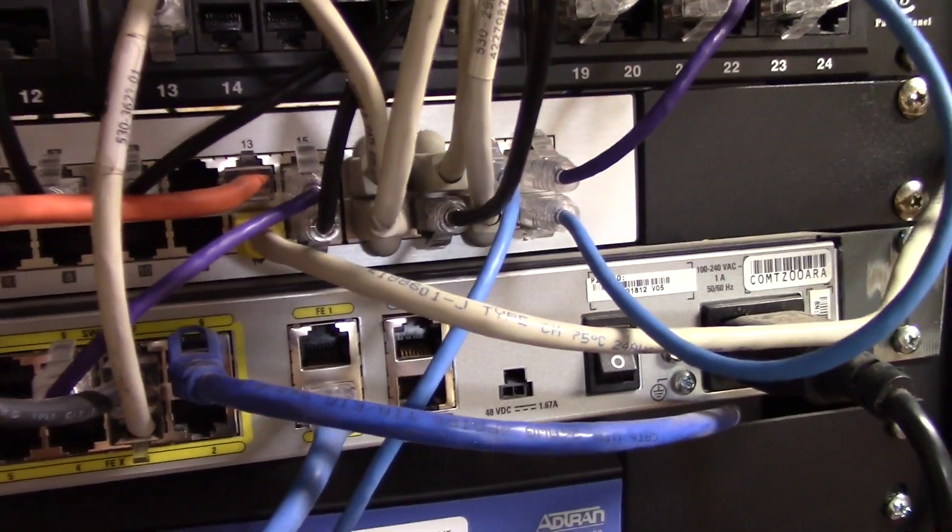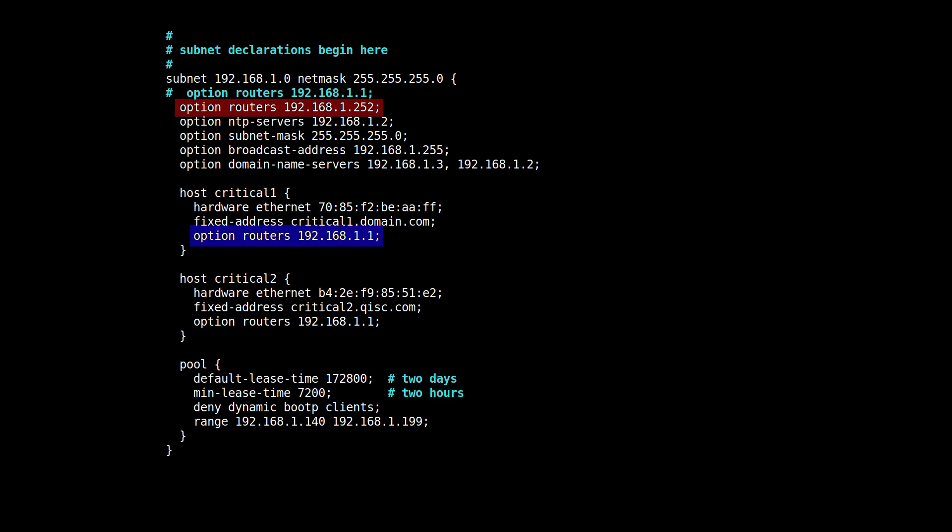That was it for the hardware — then all that was left was to configure the software. The router had its built-in DHCP server, but it automatically assumed you wanted to route everything through the new router. Because Starlink is not yet in final production state and is not 100% stable, I needed my critical loads to continue to use my existing cable connection. Here is a snippet from the configuration file — dhcpd.conf for the Internet Systems Consortium DHCP server. I set the default router, highlighted in red, to the address of the Meraki MX67. For critical hosts such as my desktop used for work, highlighted in blue, I put an option to indicate it should use the router for the existing cable connection.